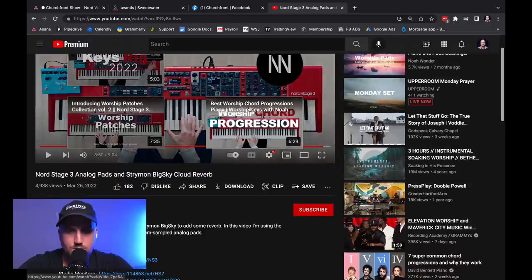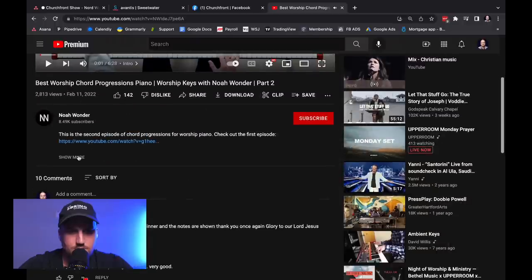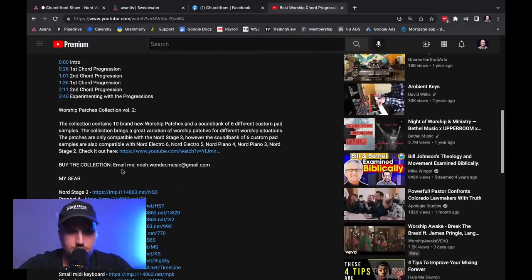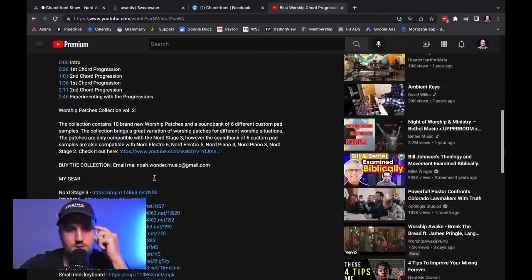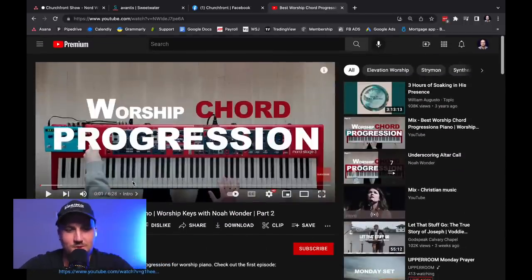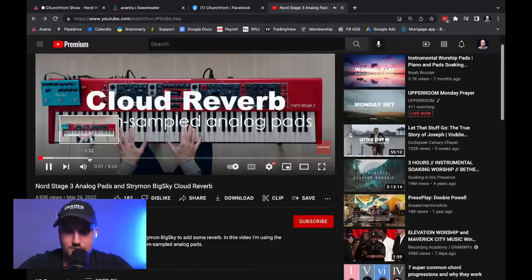Where do we actually get these patches? Is it in the description? You buy the collection — you email him. So look at the description and send him an email if you want to buy them. That's awesome.